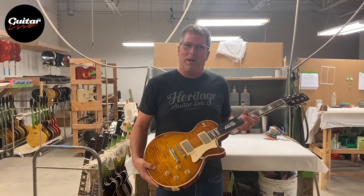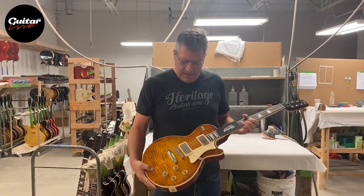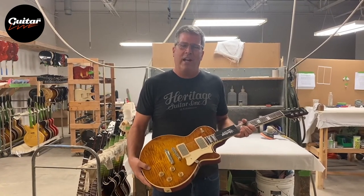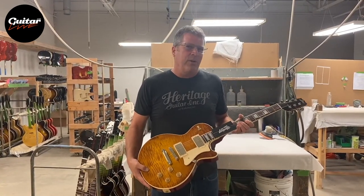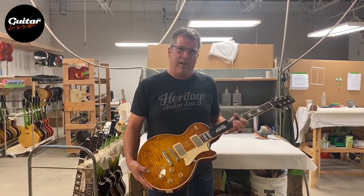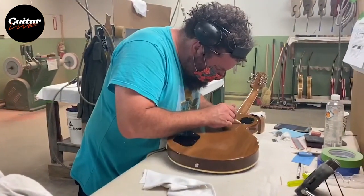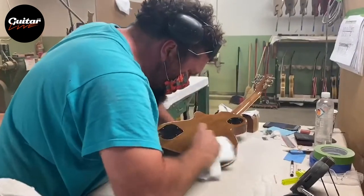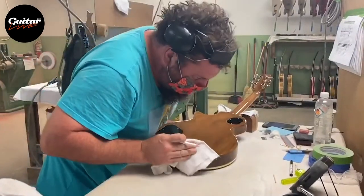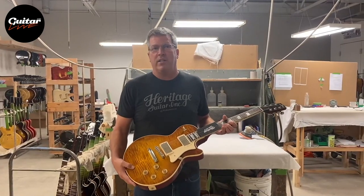Now our guitars are completely assembled. They've received all of their parts, been strung, and are up to tune. But we're not done quite yet — our guitars still go through a number of quality assurance checkpoints. We actually have two quality assurance checkpoints that these instruments go through before they make their way out to shipping. We'll store them in cases and then before they ship they go through another quality assurance checkpoint before they're boxed and sent off to dealers and customers all around the world.